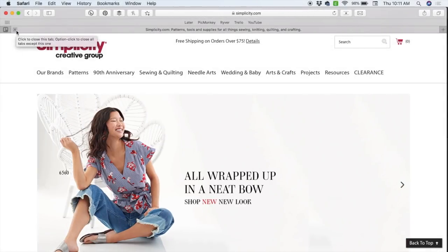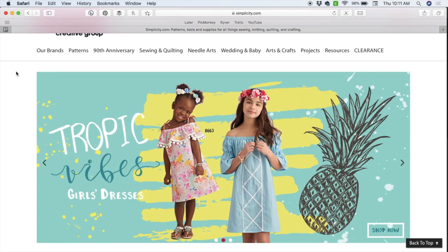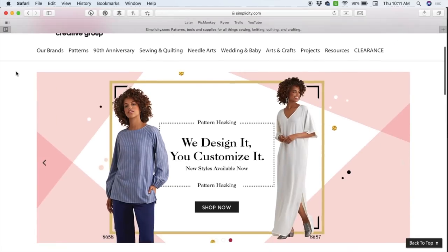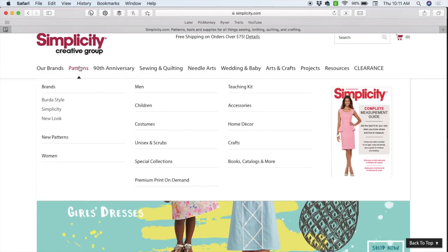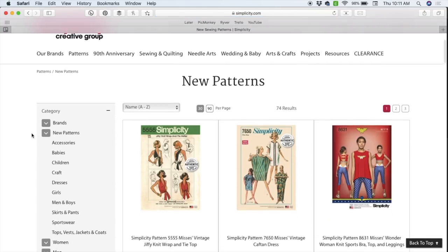Hi you guys, Lindsay here. Welcome back to my channel Inside the Hymn. A few weeks ago we looked at the brand new Simplicity patterns, and today we're going to be going over the new New Look patterns. So let's get started.